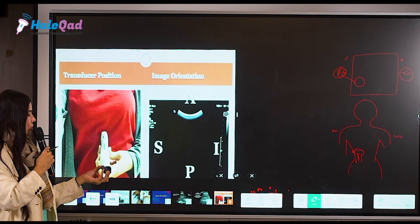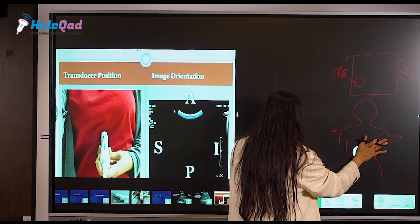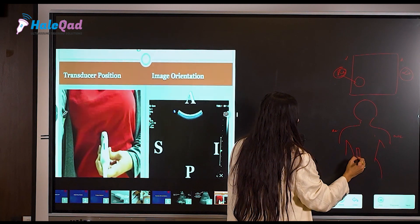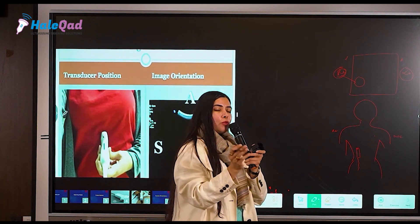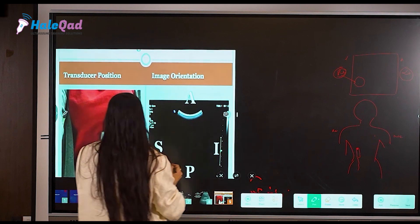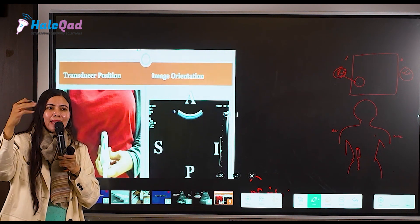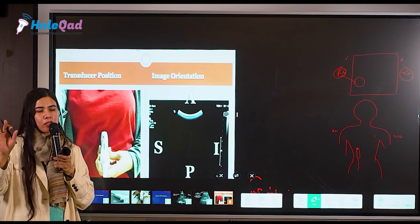Now what happens if my probe is in a vertical manner? The probe was horizontal; now I have put it vertical. I'm holding it like this and my marker is here. I now have to keep my marker in the upward position — towards the head of the patient, the cranial end. You can put your marker anywhere and hold your probe in any fashion you want.